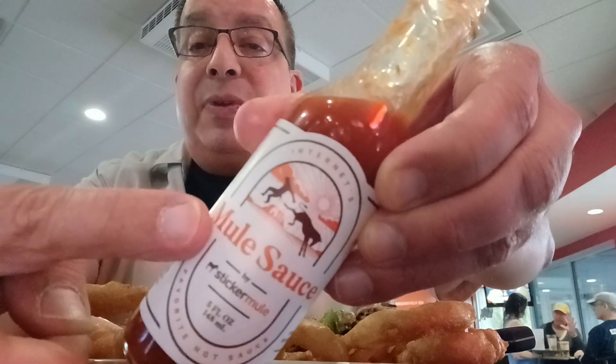Once again, this is Mule Sauce from Sticker Mule. If you go to the ScovilleUnit.com, they've got League of Fire challenges. I'm currently ranked 118th overall in the League of Fire, and they have all these challenges — I'm getting ready to do some more. So when I ordered a League of Fire challenge, they sent me this. Cool — thank you for that.